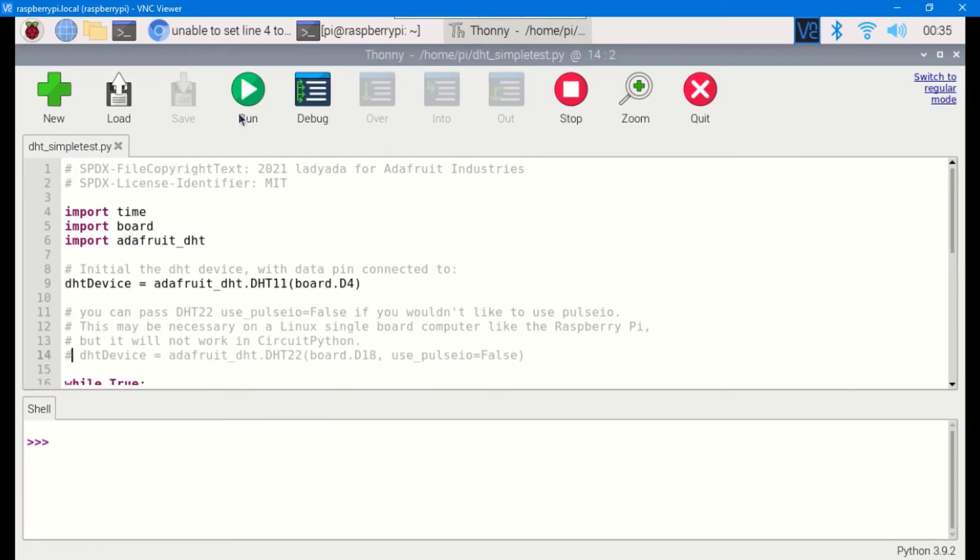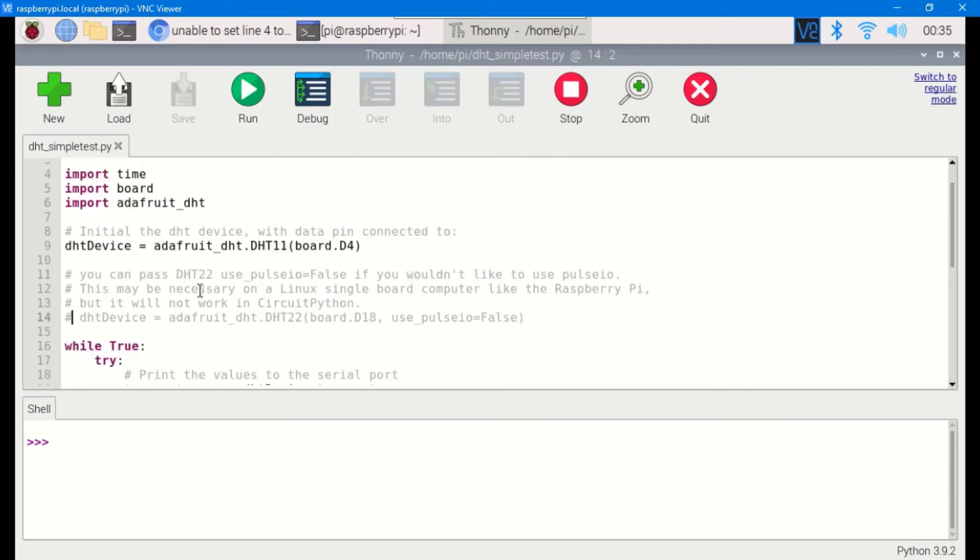When you run the code you'll see temperature and humidity output. One issue: if you run it for the first time after booting it works perfectly, but if you try to run it again without rebooting it may fail. To fix this, uncomment the particular line in the code, change the sensor to DHT11 and the pin to D4. With that fix in place, the code will run reliably each time.